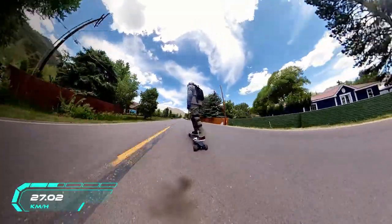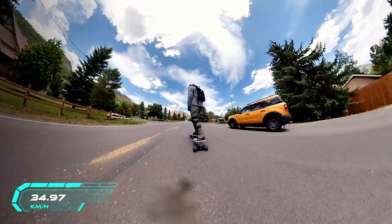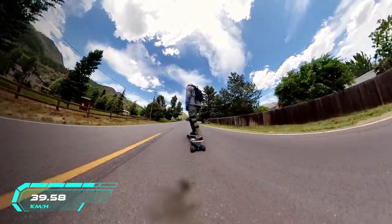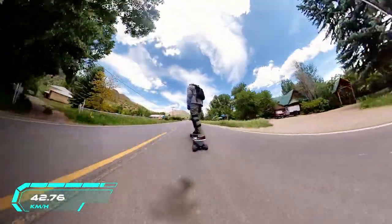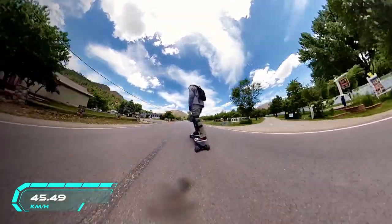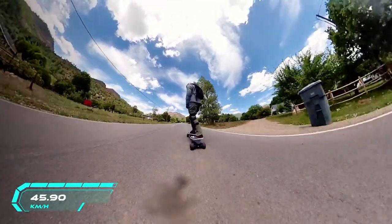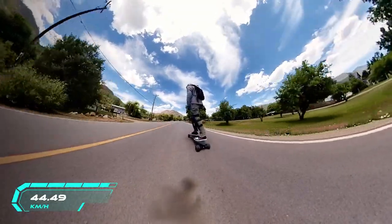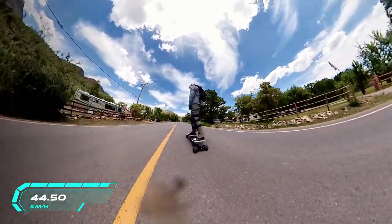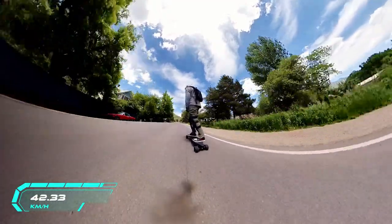I'm going to do a speed test here. I tightened up my bearings and put on bigger 110-millimeter clad wheels to get more speed. Note that the speedometer on my Insta360 typically reads about 5 kilometers low, so add 5 kilometers to whatever you see. I knew this board was pushing some speed — it felt so much faster than it appeared. I pushed up to 52 kilometers per hour, which is way higher than the advertised speed. Adding those extra 20 millimeters to the wheels made a huge difference.